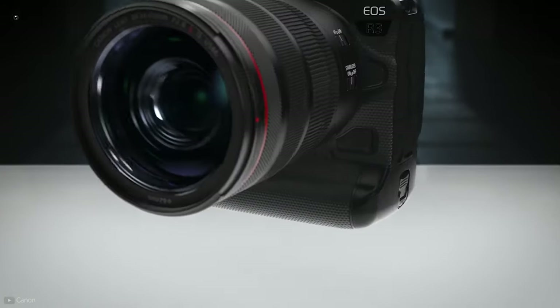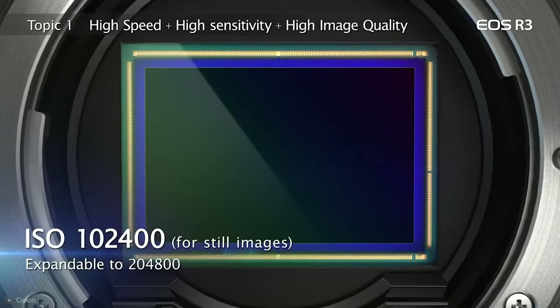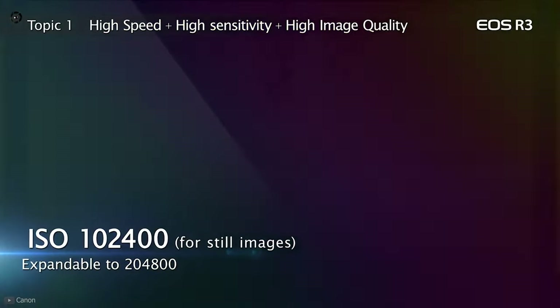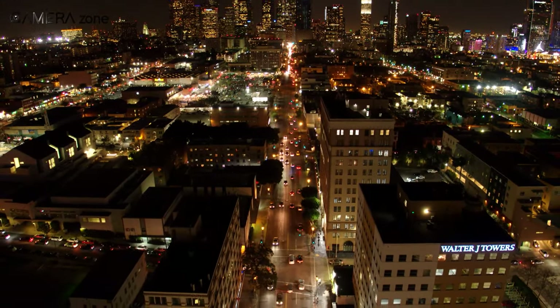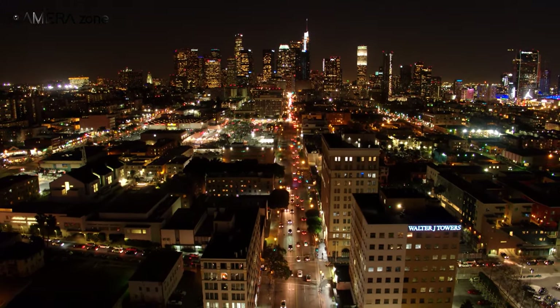The BSI design of the sensor is going to give you impressive low-light performance. It has an ISO range from 100 to 102400. You can shoot at higher ISO numbers and still get sharper and less grainy footage because of the BSI stacked sensor.